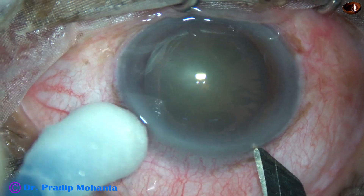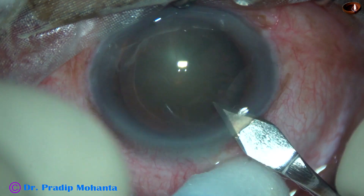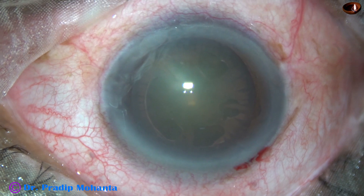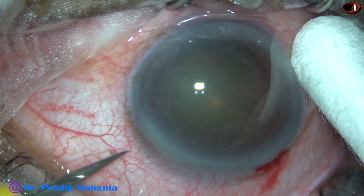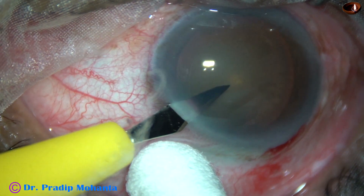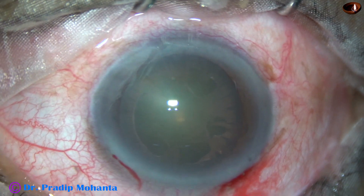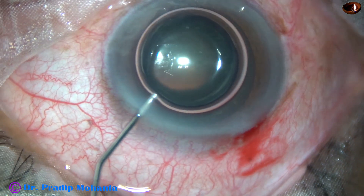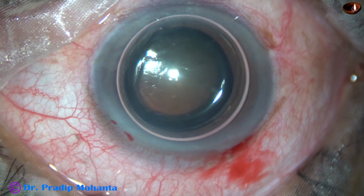This is the main incision with a 2.8 mm steel keratome on the posterior aspect of the limbus. A side port is being made on the left side of the main incision, about 3 o'clock hours away. We can see oozing of blood from the lips of the wounds, which means these wounds include some capillaries.